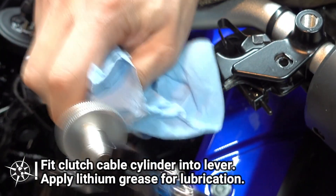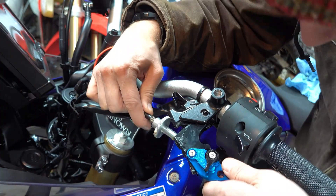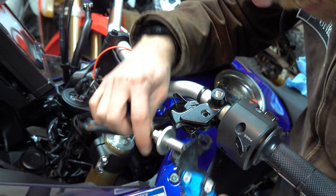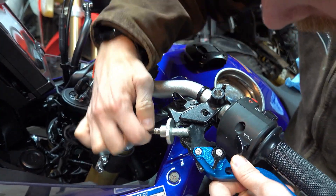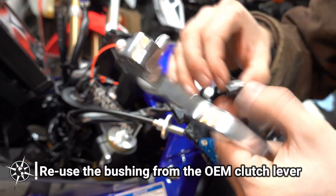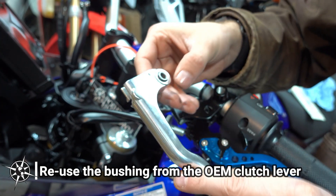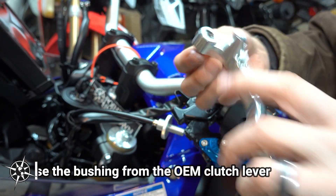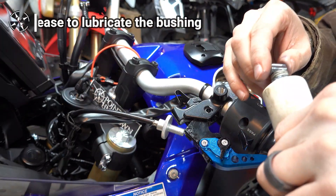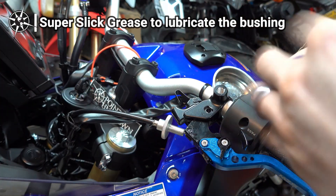Fit the small cylinder on the end of the clutch cable into the cylindrical port on the new lever. I applied a little bit of lithium grease for lubrication. It helped to unscrew the clutch cable from the clutch lever perch completely to do this. There's a little sleeve on the stock lever — I'm going to reuse that for the new lever. I applied a little bit of super silk grease to the OEM bushing and then slid that into the new clutch lever.